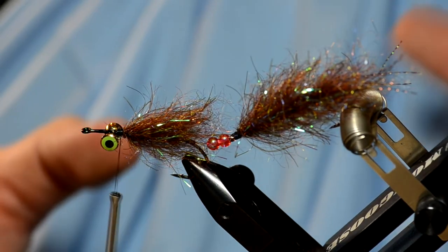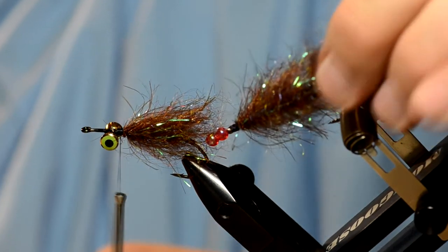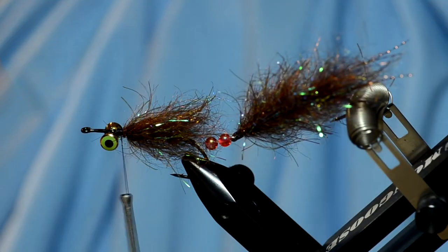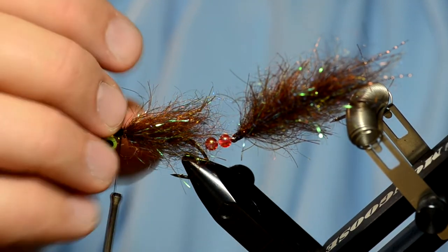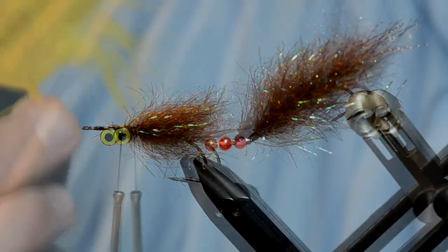This is the part where the fly kind of takes shape. The back half is all artificial material — it's not going to retain water, it's going to shed the water and make it easier to cast. In the front I'm going to put a big soft hackle of marabou. What that does is make the front move differently from the back, causing it to shimmy a little bit in the water.